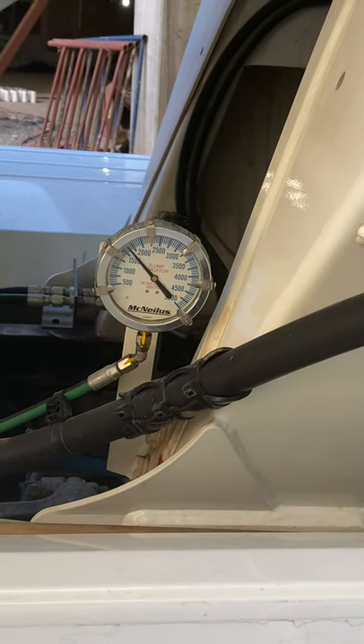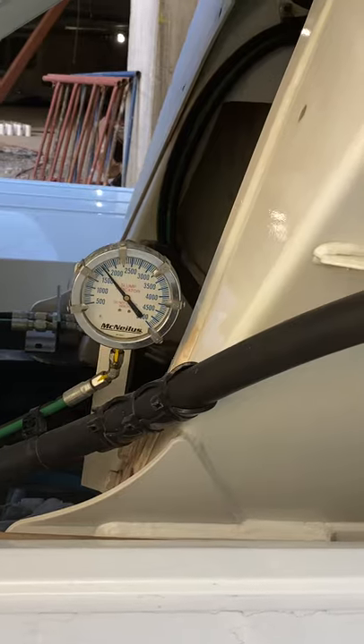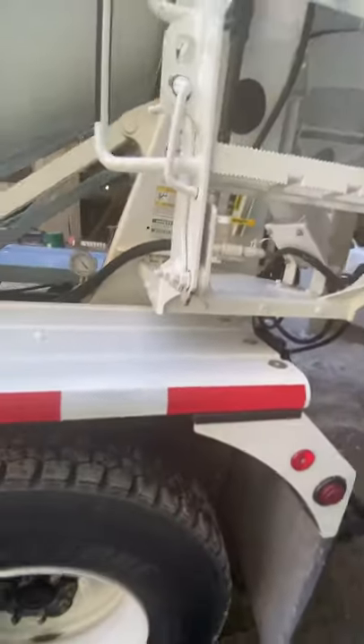It's right about a seven and a half. Fifteen hundred will be at eight. Now all trucks are different.